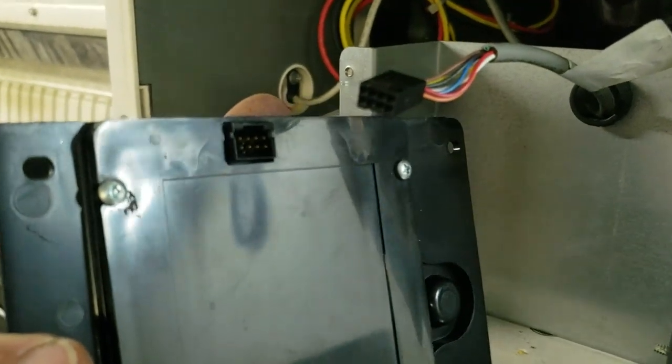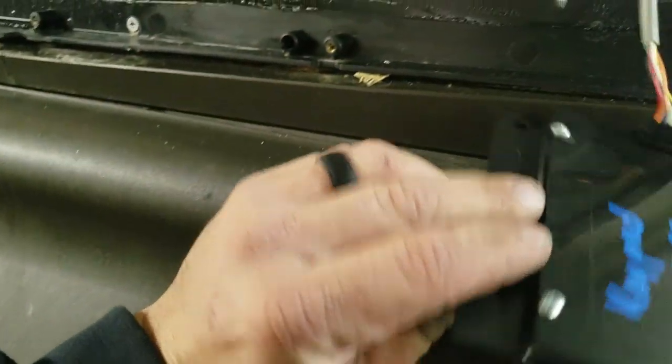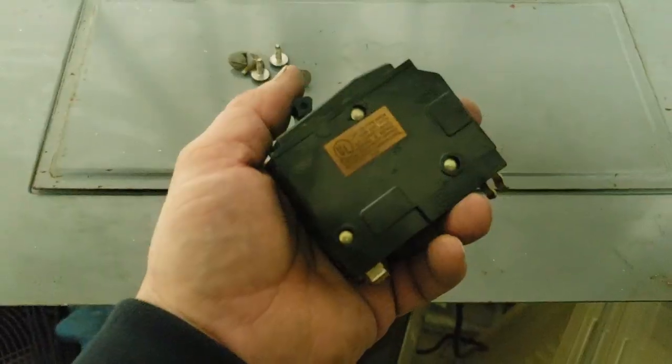We're going to go ahead and reattach it to the wiring harness here. Note the date on the back — it's been a few days since we were last here. Once we get that into place, we'll head over to the breaker box.